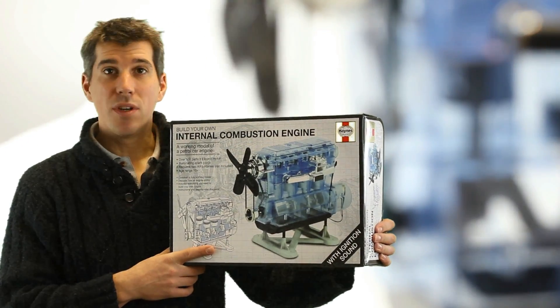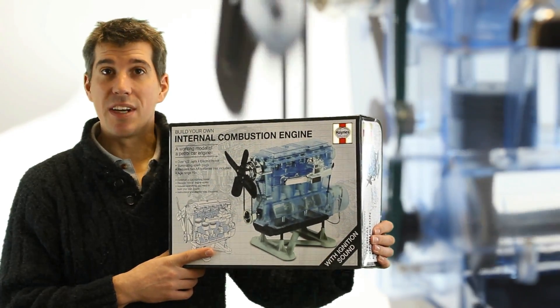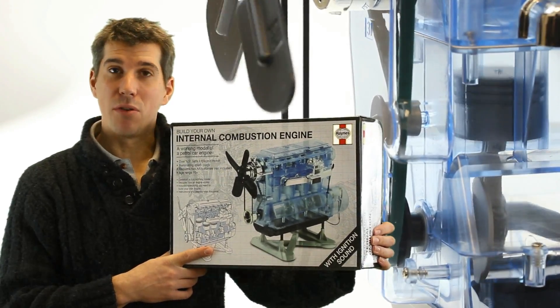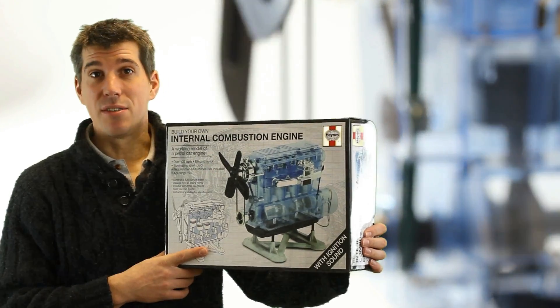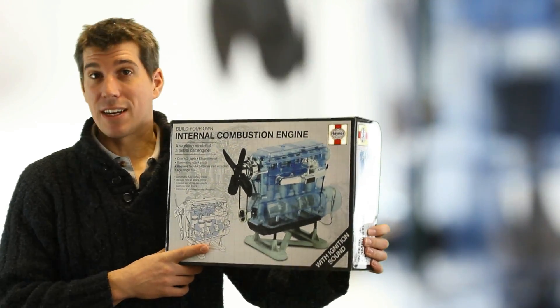It would make a wonderful birthday or Christmas present for any budding petrol head, whether they be young or old, male or female, or anyone who's just interested in engines, cars, trucks, trains, diggers or tractors.